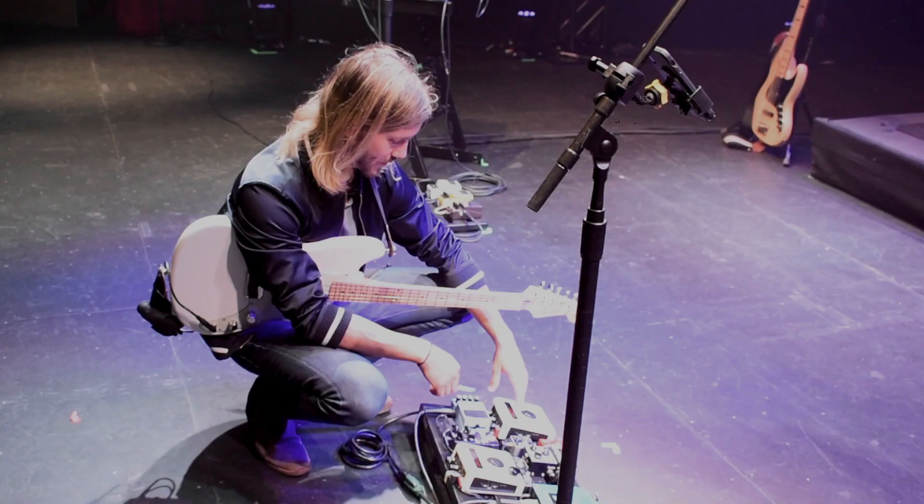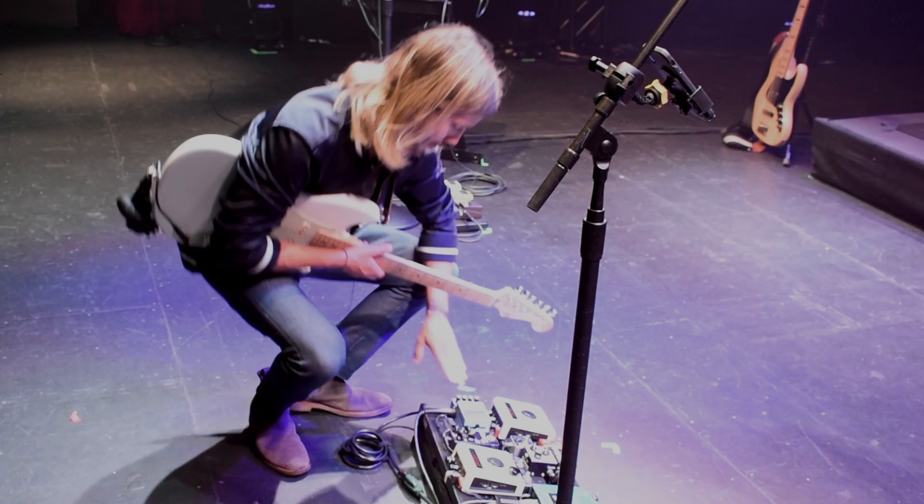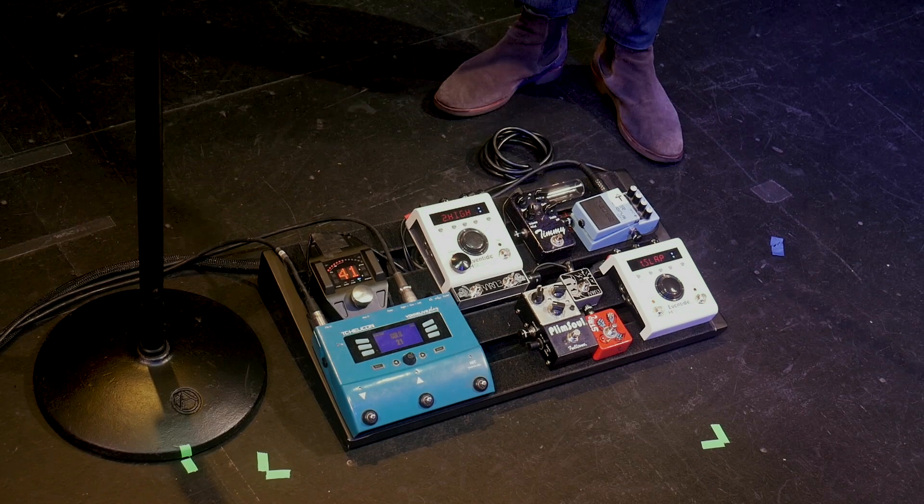From there I go into the delay H9. And then coming out of that, I always have a Boss chorus on my pedal just to kind of round things out and pay homage to the gods. So that's the board — pretty simple.